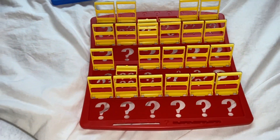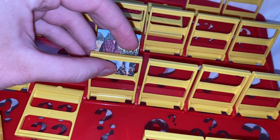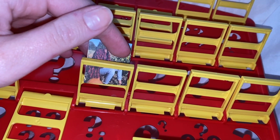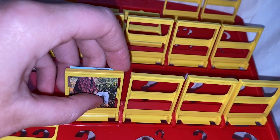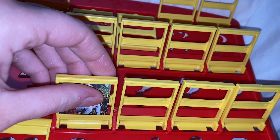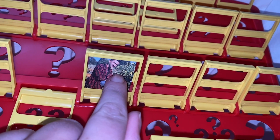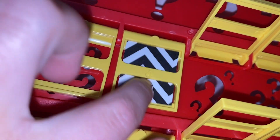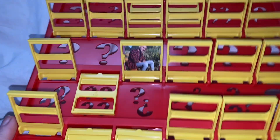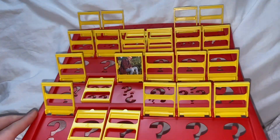The spots your Guess Who people go into need to be in different positions on each board so there's no cheating. To put the pieces in: take your photo of your friend, put it over top of the middle piece, then push it behind the bottom — and it just snaps right in. The plastic comes over the bottom of the photo, the photo goes in front of the middle bar, and in the back it's perfectly secured.